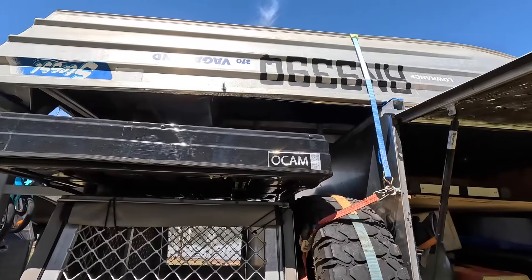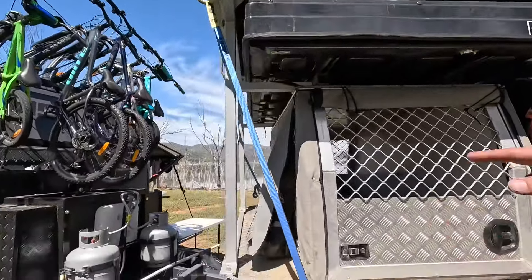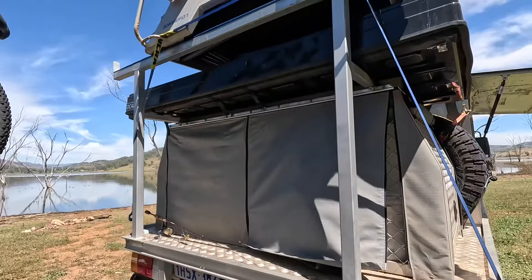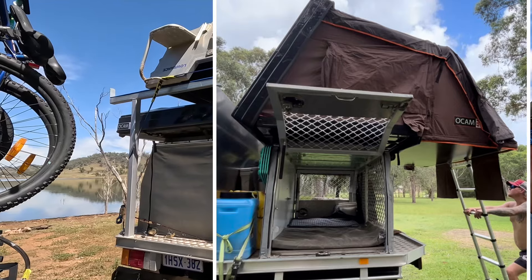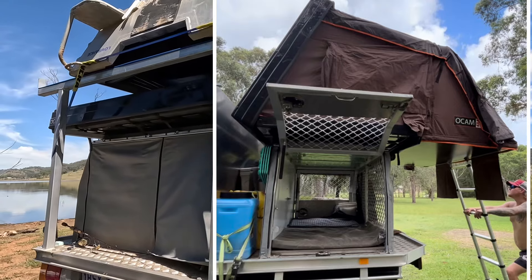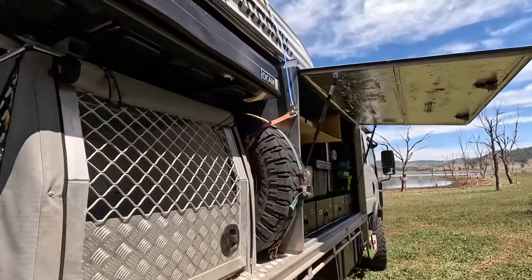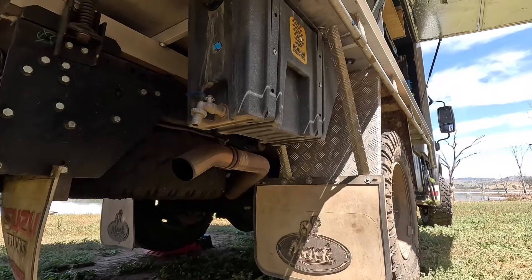The rooftop tent is on the back — it used to be up on top of the canopy but we've moved it down lower to make way for the boat. When we need to use it, we pull four bolts, pull the rack off, the boat slides forward, and the tent opens and folds down the back. And that's where one spare tyre is. There's one spare underneath and another spare up here, so we carry two at all times.